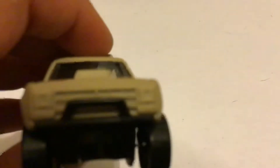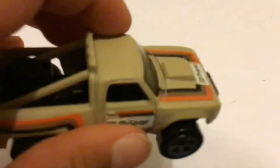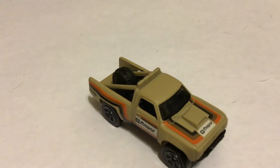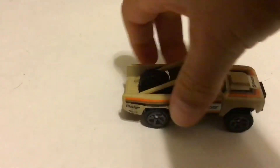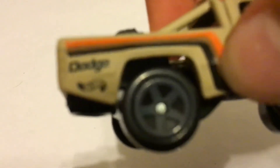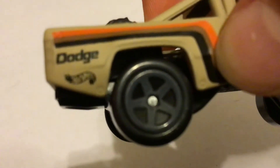It doesn't have the headlights, but everything else kind of makes up for that. I mean, I don't think it really needs headlights anyways. It has very dark windows, almost black actually, and it's very nice. You can see the little Dodge and Hot Wheels logo right there, if I can actually focus on it. My hand is very shaky, but yeah, it looks very nice.